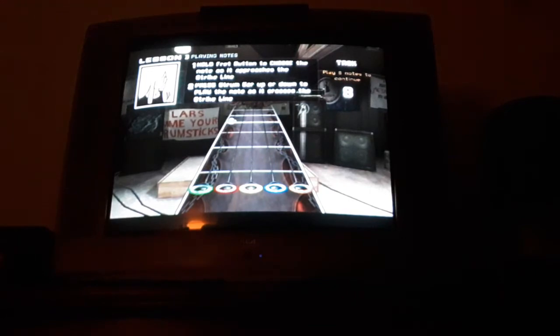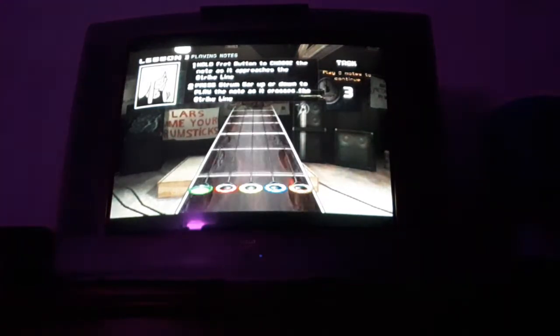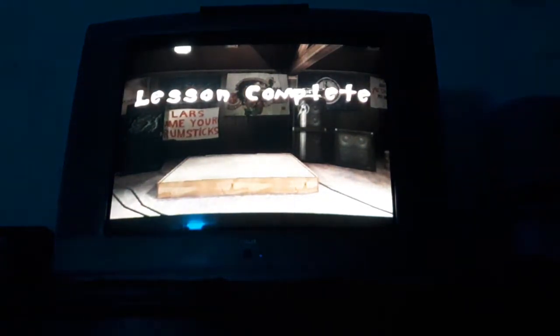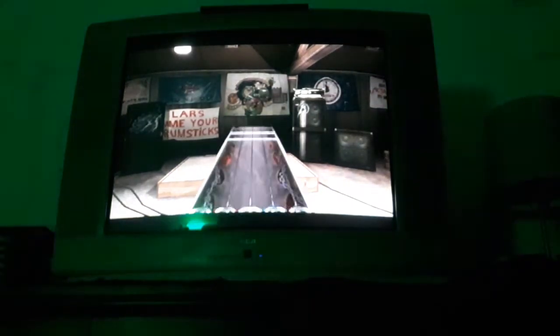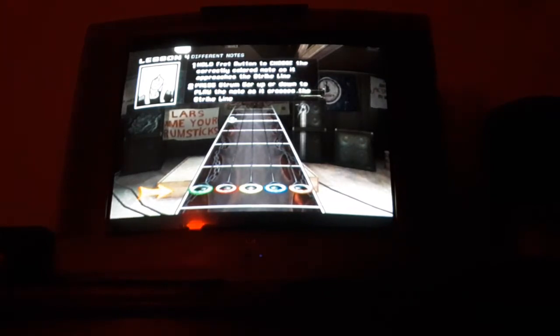Go ahead, give it a shot. Now that you can read the scripture, there are techniques to master. To play a note of a different color, let go of the fret button for the first note you've played, hold down the next button, and strum when the gem reaches the strike line. Try it out a bit.